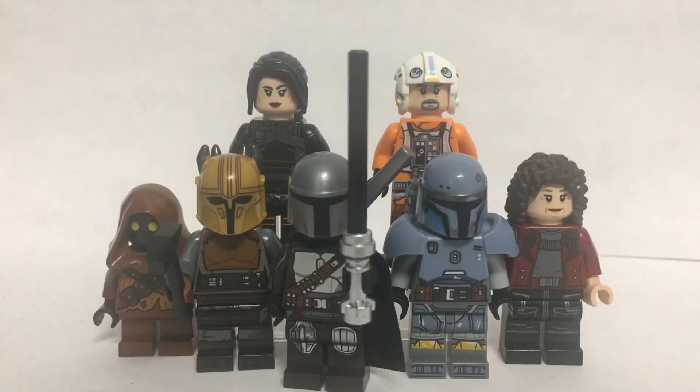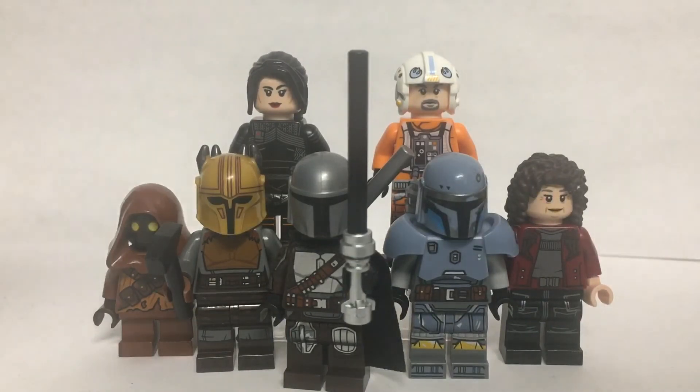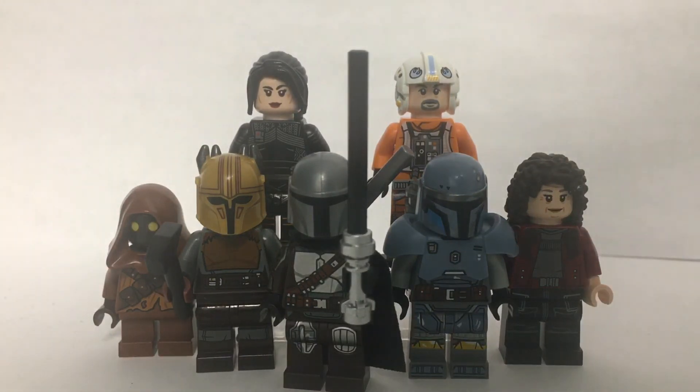So yeah, that was my showcase of the Book of Boba Fett Chapter 5. Let me know what you thought of the episode in the comments — I really liked this episode. Let me know how I can improve these customs, any other characters you wanted me to make, and I hope you have a good day. Stay safe, and remember — this is the way.